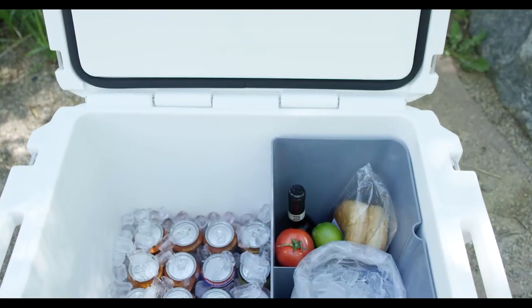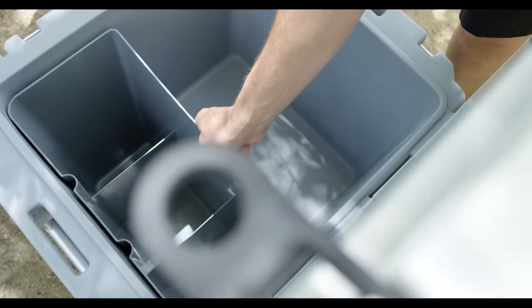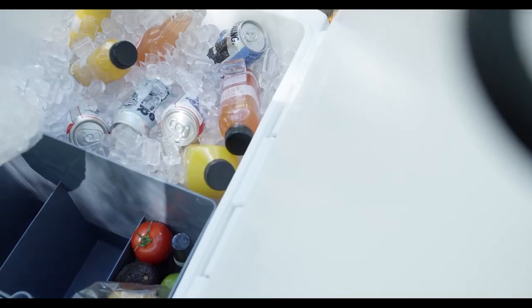Coolers generally pack all goods into the same space. With the Roller, you are able to organize and separate the contents the way you would in the refrigerator. Roller's full-height internal dry storage bin gives you the ability to pack for a wide range of activities.